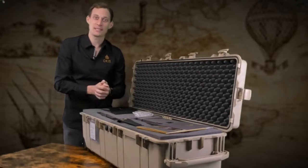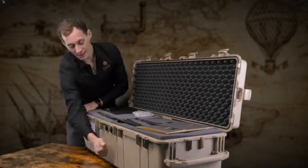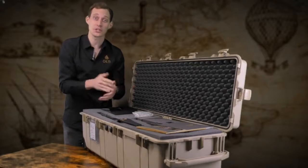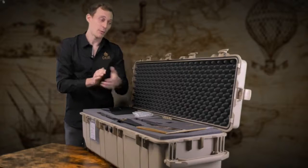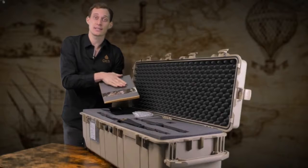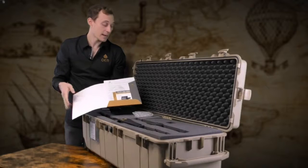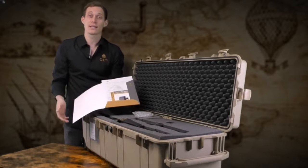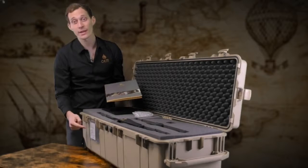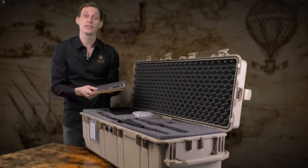We deliver the eXp6000 in a waterproof and shock resistant case together with foam to ensure that the device is in a proper condition when it reaches your place. We will provide you with all the information about OKM and the eXp6000 with quick start guides, brochures, and the device passport which ensures that this machine has been manufactured here in Germany, together with the guarantee card which provides two years of guarantee.